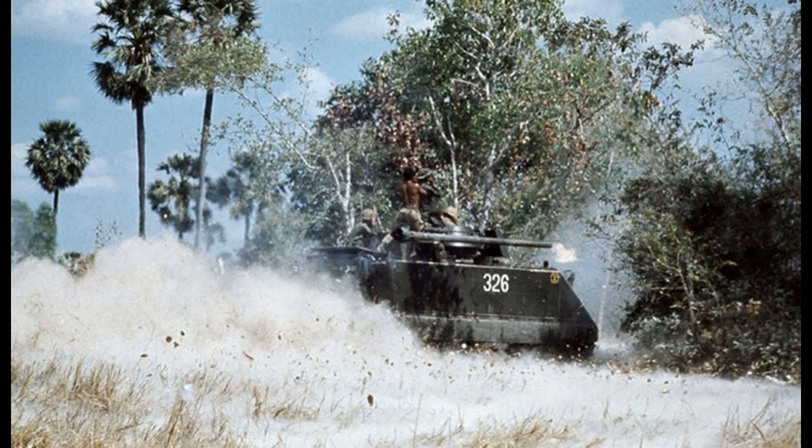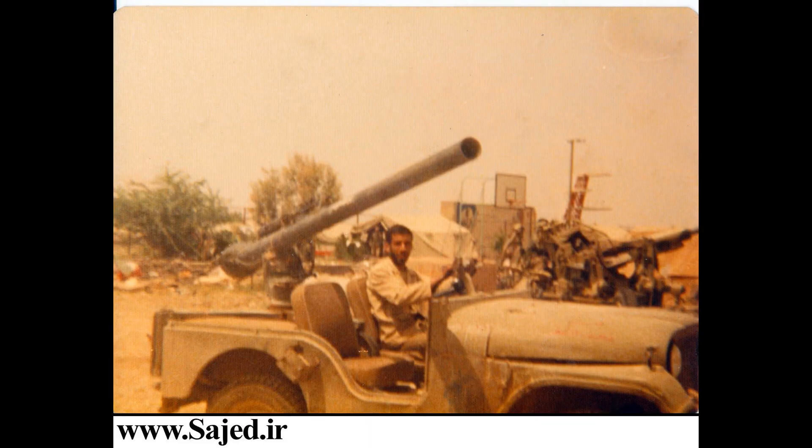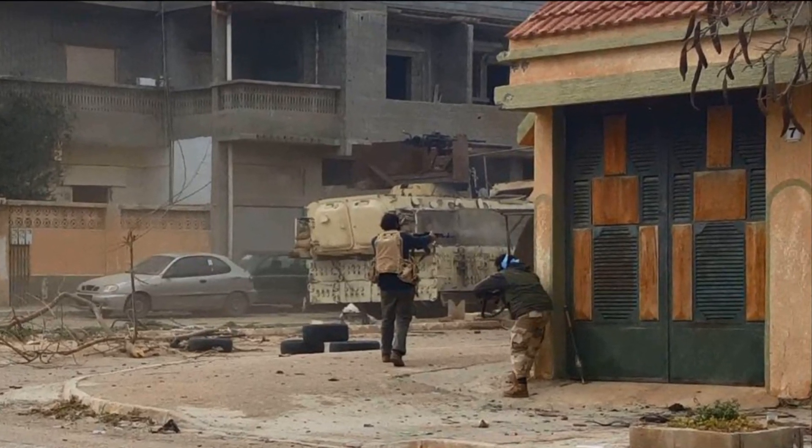The M40 is an American design that has been widely exported. As with most things, successful designs lead to others copying it. The result being that it and its copies have been used in various conflicts throughout the world since the mid-1950s, including such conflicts as the Iran-Iraq War, the Vietnam War, and in more modern conflicts.